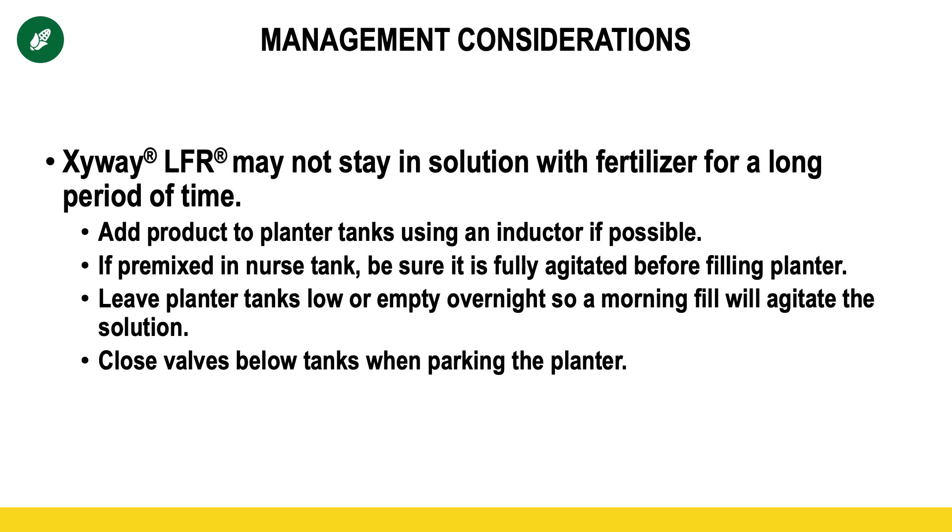As our PFR team has been testing Zyway, there are some management considerations they have recommended. This mainly centers around the fact that Zyway may not stay in solution with the fertilizer for a long period of time. The best case scenario is to add it to the planter tank using an inductor so you get the most consistent and even mix. If you pre-mix it in a nurse tank, that's okay — just make sure you fully agitate that nurse tank before you fill the planter. Also, think about what you do when you park your planter. Ideally, leave those tanks low or near empty when you park overnight so that in the morning you can fill before you start planting, which will agitate the solution and ensure Zyway is fully mixed. Finally, consider closing your valves below the tank when you park the planter so that if the Zyway settles out, it doesn't settle down into your lines and cause a very high rate to be applied when you first start planting the next day.